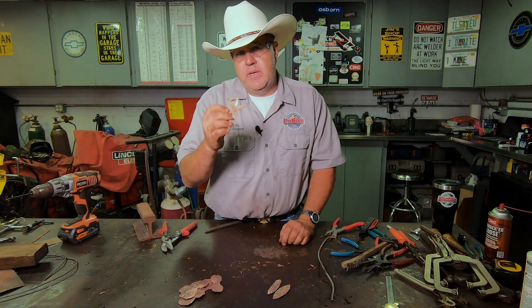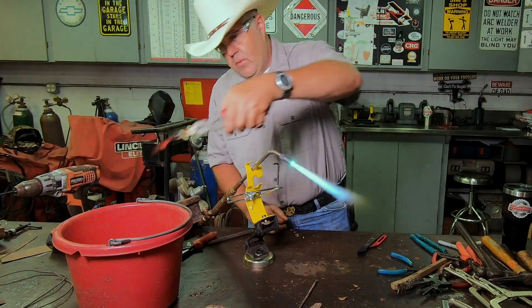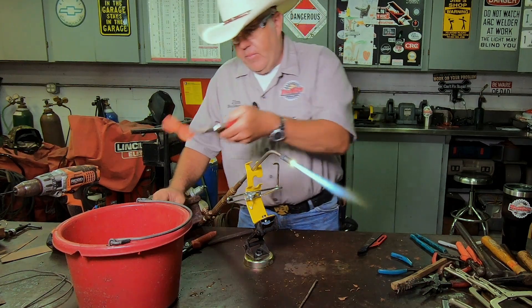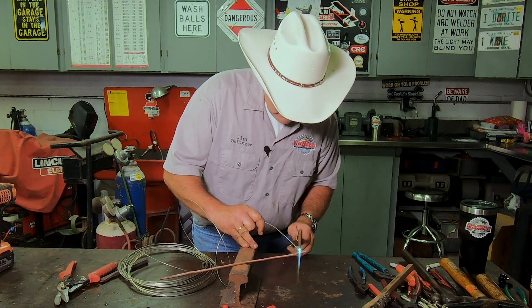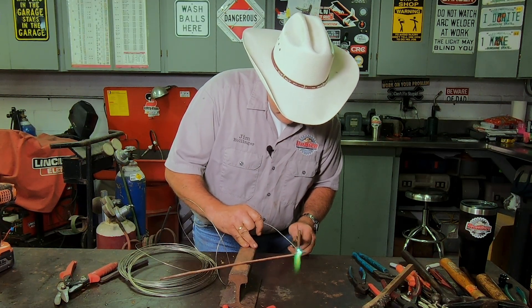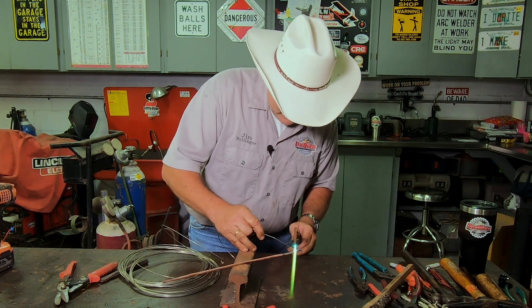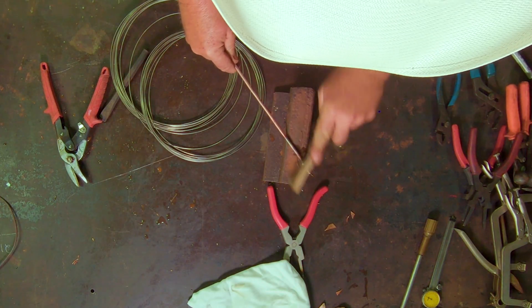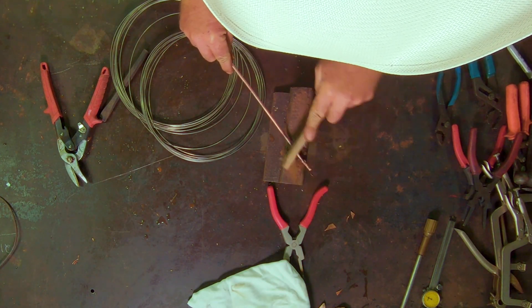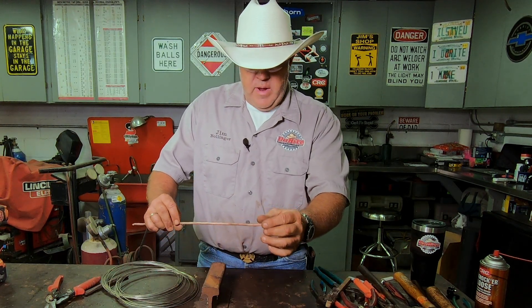We need these to be soft again so we're going to anneal them one more time, because even that small amount of work we've done has hardened them, and we're going to bend these a lot. The petals are going to go on the stem and they need something to stop against, so we're going to put a little bead of silver solder on here. When we peen it over we don't want these to move around once everything is set in place. Take a wire brush and clean the oxidation off it — and there we have a nice little round bead.